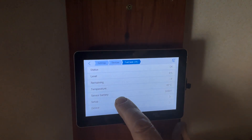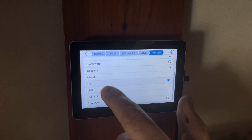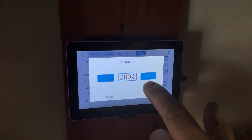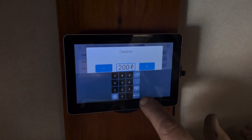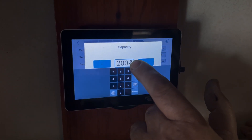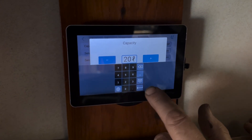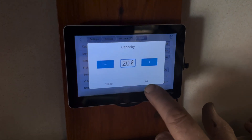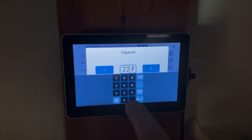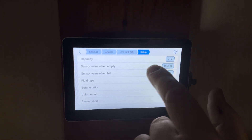We're going to set it up. The fluid type we know is not fuel, it's LPG. And the tank level we know is 22 liters.